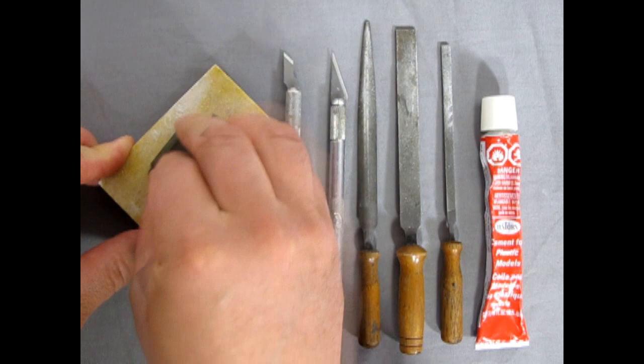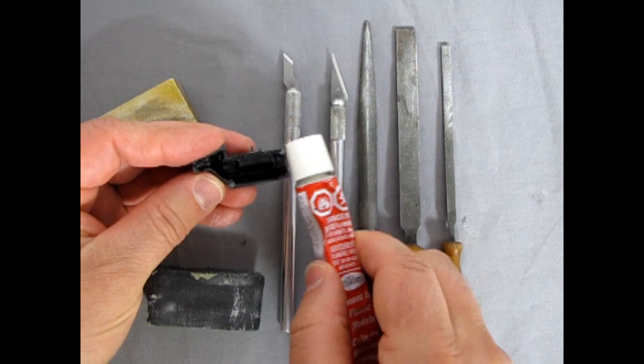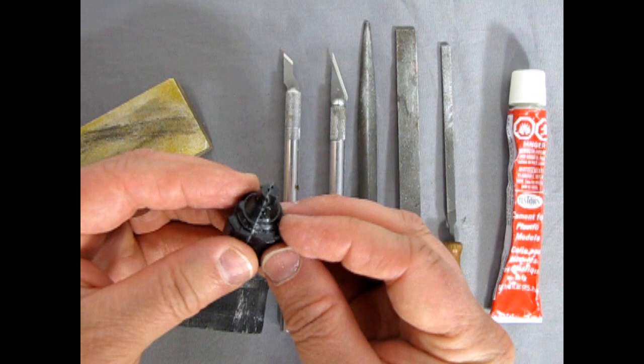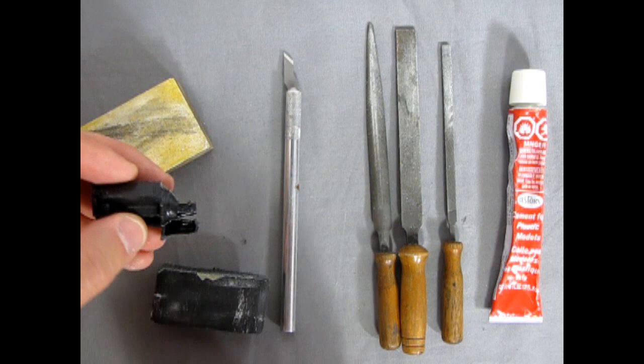We'll sand off the pins on the other half, making sure I can see what I'm doing. Then we'll run around with our glue and I'll glue this together, moving the engine block up and down, left and right to make sure everything lines up. Once glued, I'm going to scrape down the seam lines with my number 11 hobby blade, then test the fit of all the other components to see how they'll line up, and clean up the components before gluing them to the engine block.